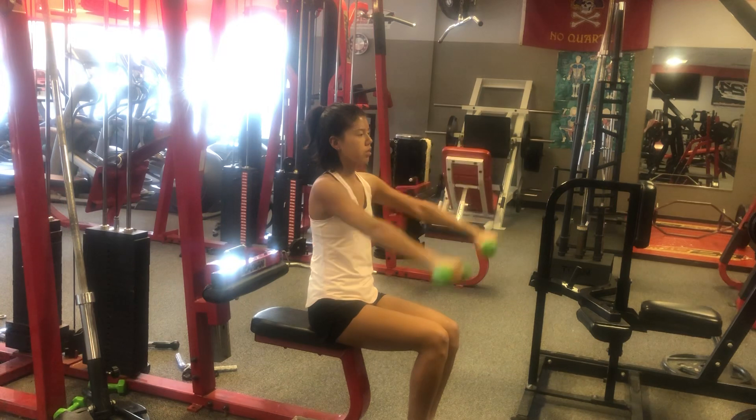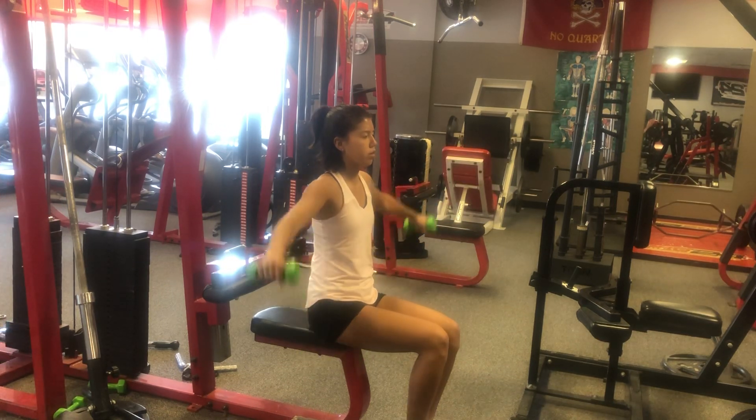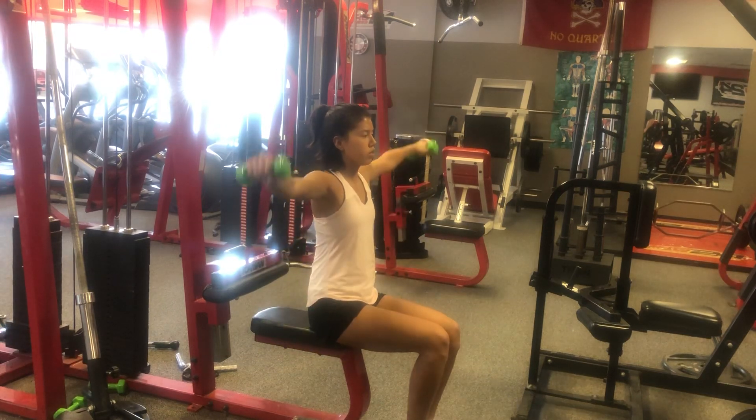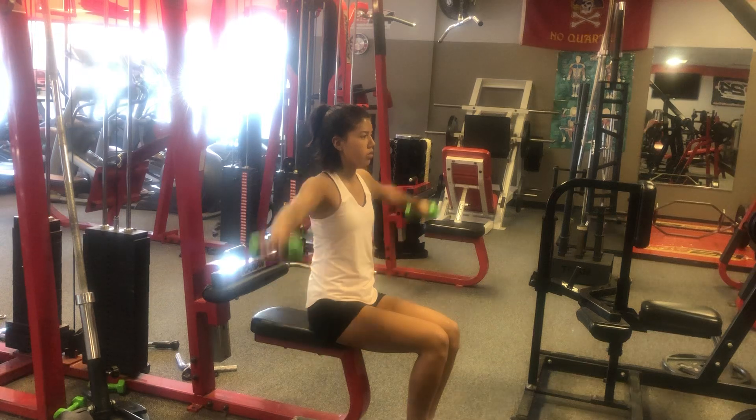A lot of use in playing tennis daily puts a lot of strain on those small muscle fibers and rotator cuff. We're just doing some preventative training to keep those strong.